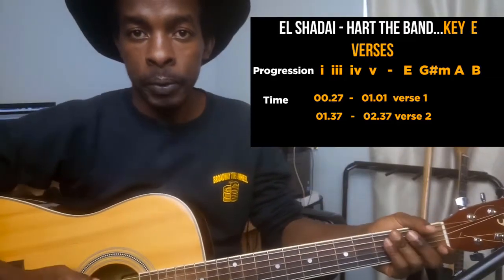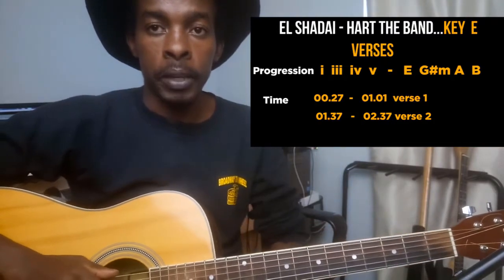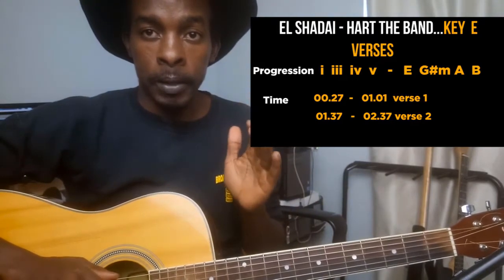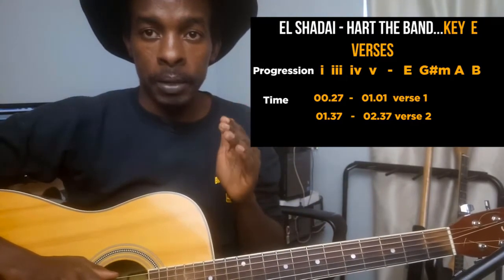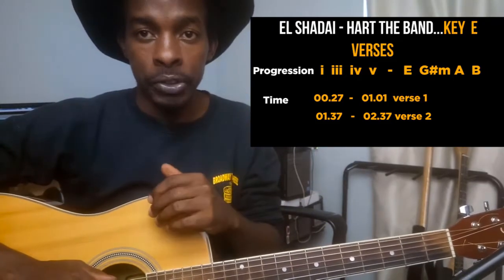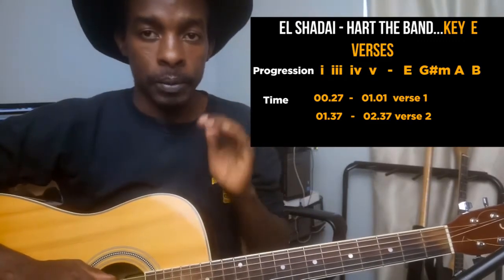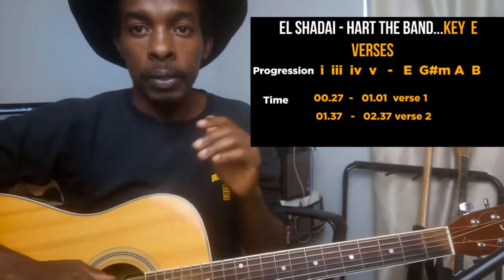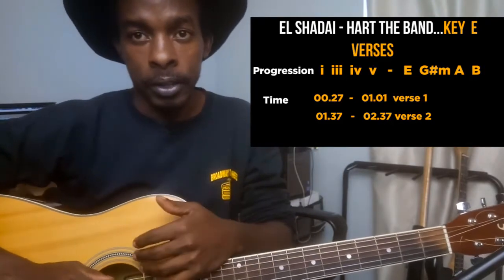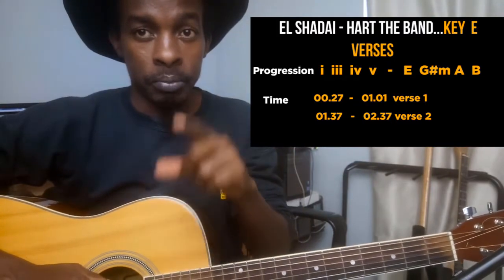What's up guys, it's Robert with another guitar tutorial. Today we're going to learn how to play El Shadai on the guitar. I will segment the song into the three main parts: the verse, the chorus, and the bridge. The song has an intro but it's acapella, so I'll skip the intro and cover the verse, chorus, bridge, and then the chorus again as the outro.